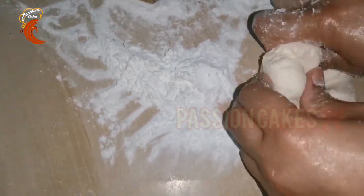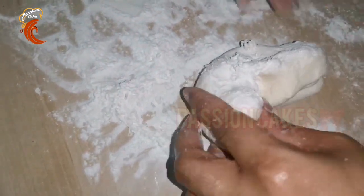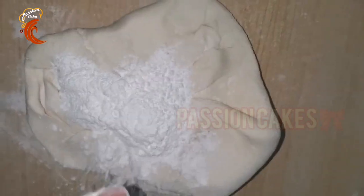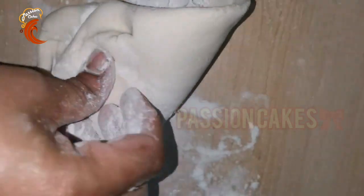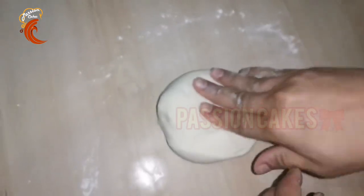I have added vanilla powder. I have made a great tasting homemade marshmallow fondant for cake decorating.